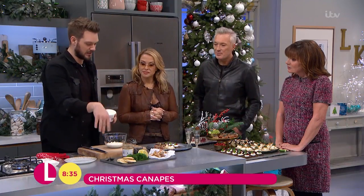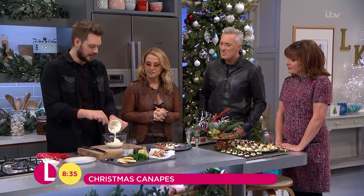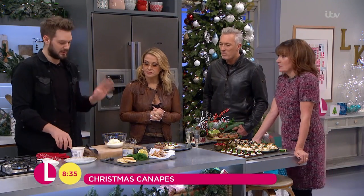Is it posh but easy? Posh but easy. It's just cream, crème fraîche, mustard, a bit of caviar if you're feeling really posh. But it's just dead simple. So I've got some whipped cream there. I'm going to add some crème fraîche and just whip that up with a little bit of lemon juice. Sounds good — anyone could do this.